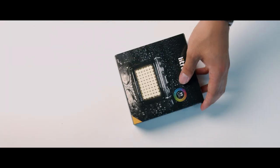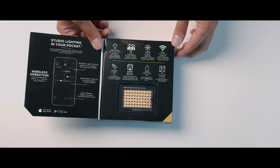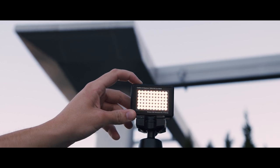Before we dive in and open the box, let's go over some of the specs. This light is a 3,000 to 6,000 Kelvin bi-color LED, which means you can change the color of the light. It has a lumen output of 1,200, a 10-plus hour rechargeable battery, it's waterproof, rugged, flicker free, and app controlled.